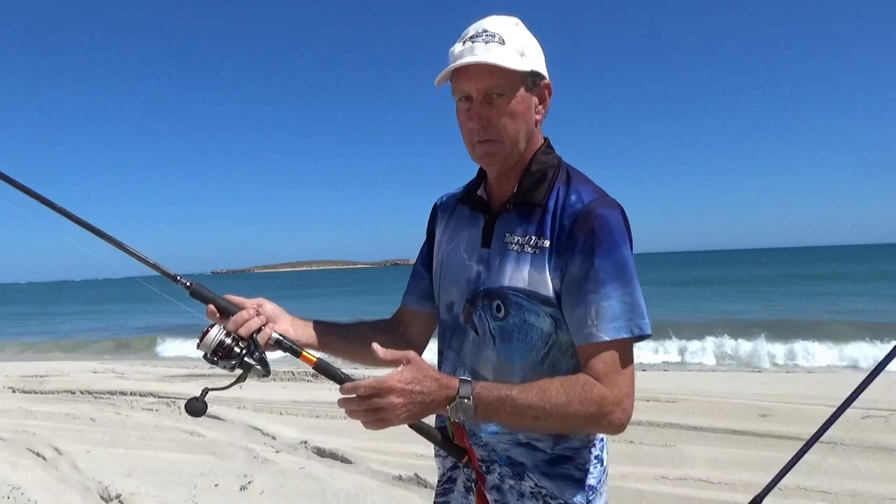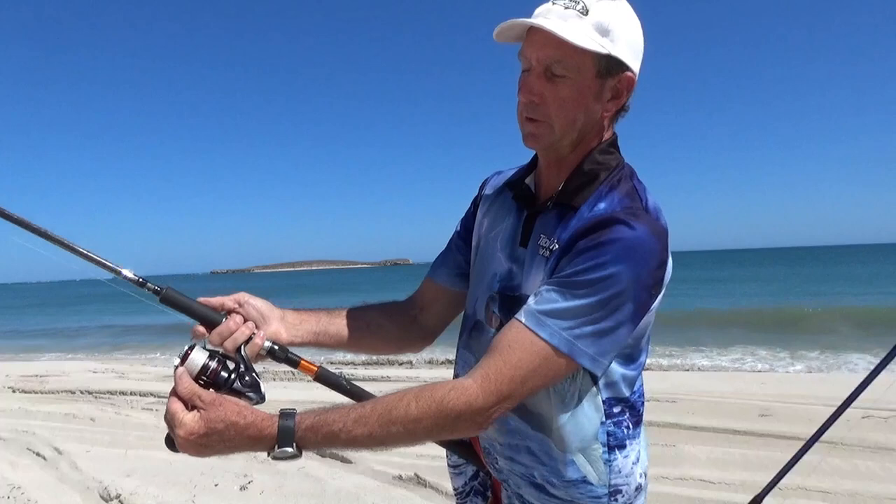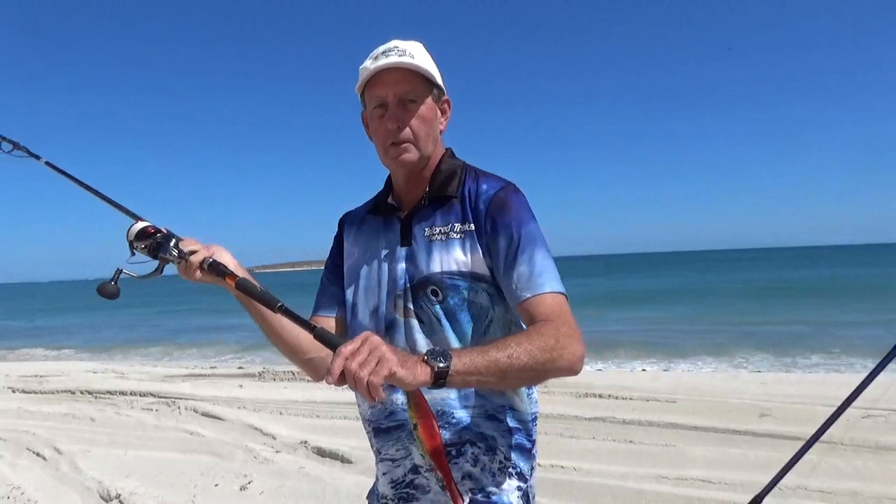For grip, I normally say put your little finger behind the reel seat — that's perfect for most people. Have the roller pointing towards the rod, then put just the tip of your index finger on the line, just grab the line on the tip of your finger like that, and you're set to cast.